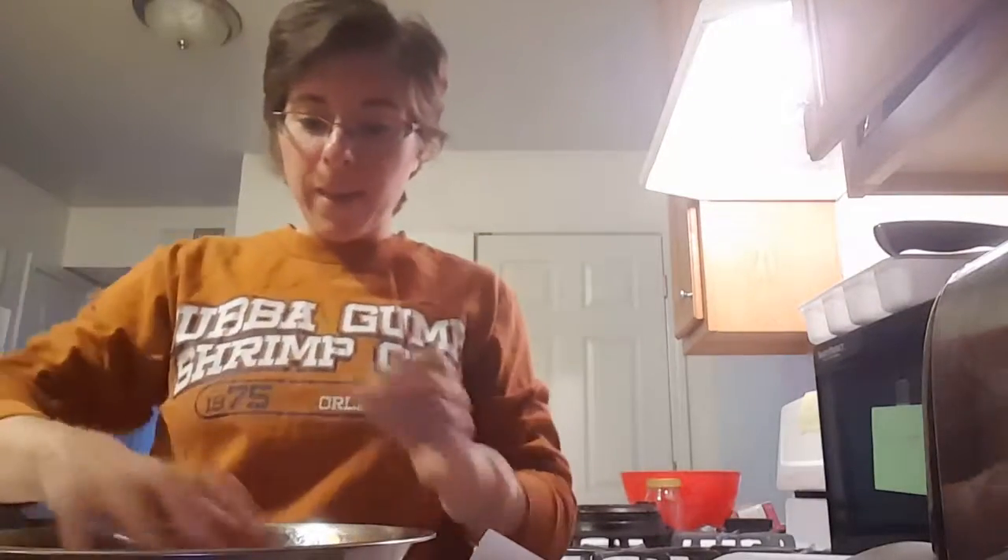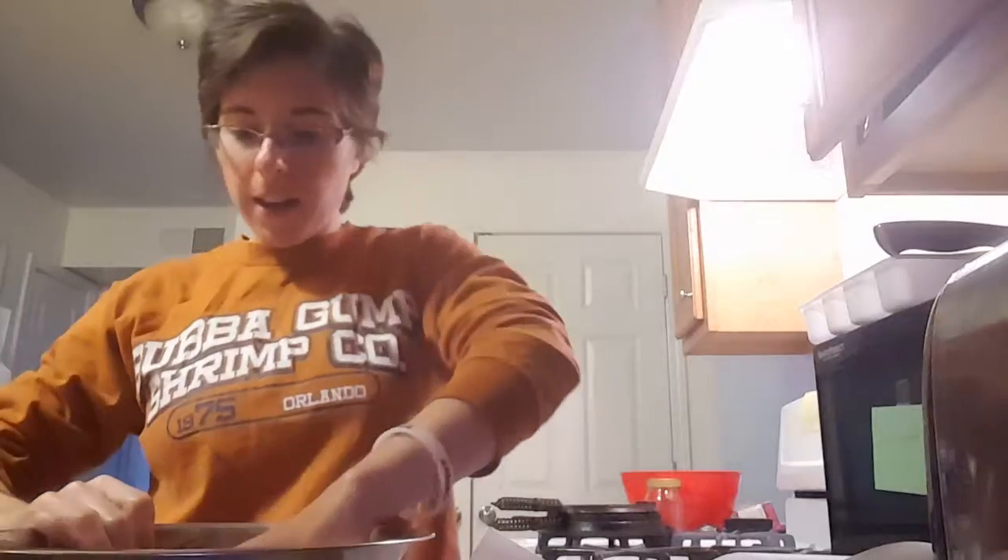Now that it's mixed together, you're going to let it sit for five minutes to really come together. After five minutes, as you can see, we have an actual dough that we can form.